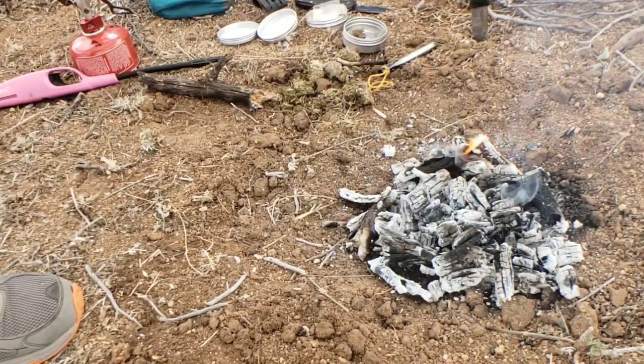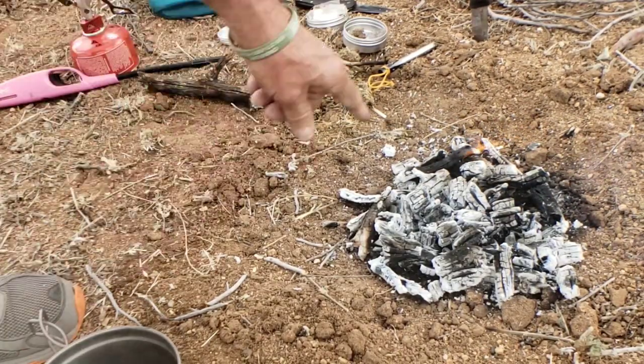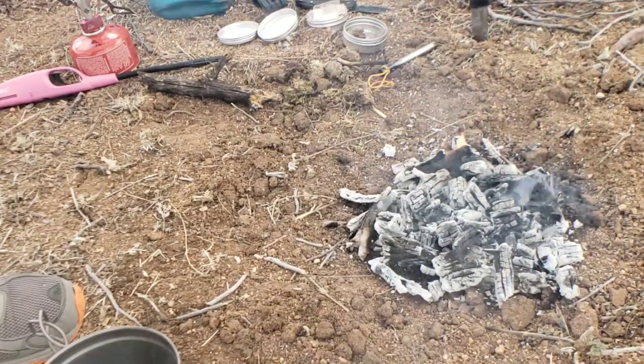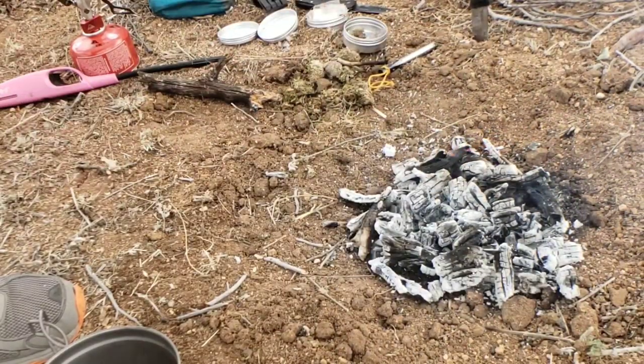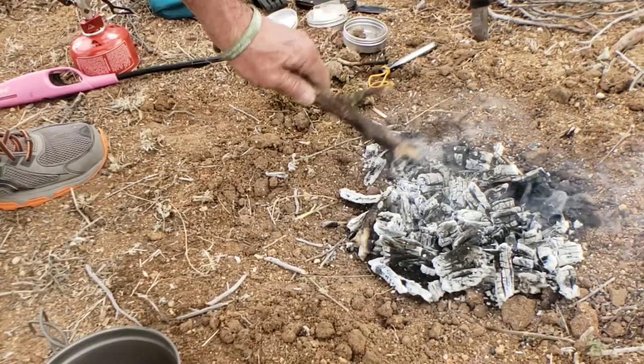If you have water, of course put out the fire with water. But I'm going to show you how to put this out using the dry method, without any water, if you're in the middle of the desert. If you've got a little flame going, to extinguish it: spread it out and tap it.